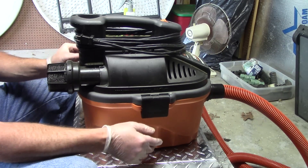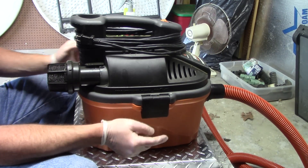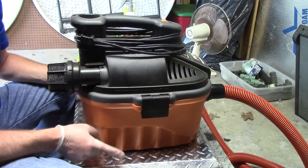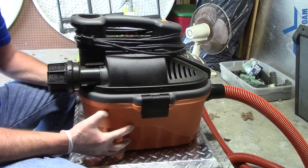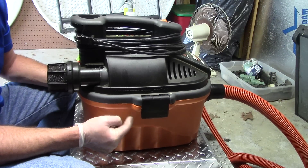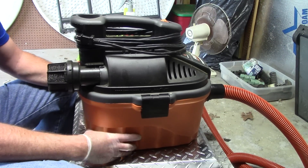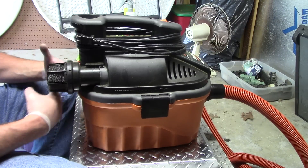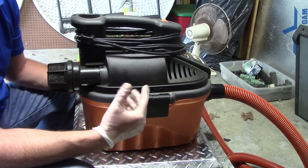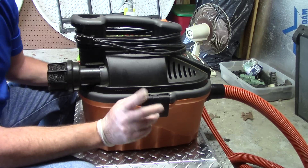This model here is the VAC4000. If you notice, what's very popular with a lot of detailers is they're using the same version of this — the four-gallon, five-horsepower Ridgid — but it's the next model up, and it's got wheels on it with a little carrying case in the back where you can put stuff.